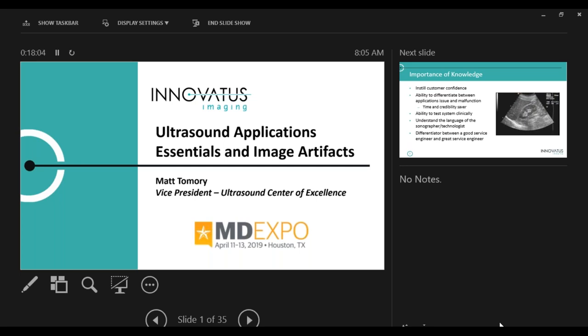My name is Matt DeMoria. I'm with a company called InnoBotis Imaging. We are an ultrasound imaging company. We also do MRC repair and CR and printer service. But what we're talking about this morning is ultrasound. We do ultrasound probe repair. We also manufacture specialty ultrasound probes and ultrasound arrays.